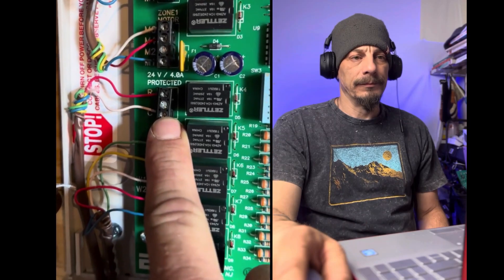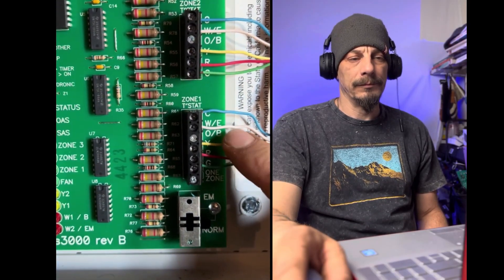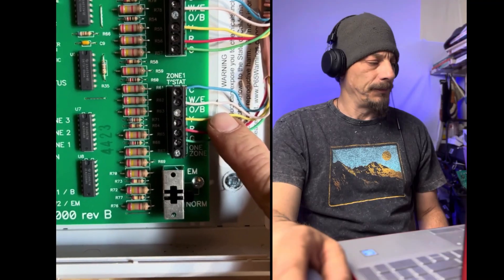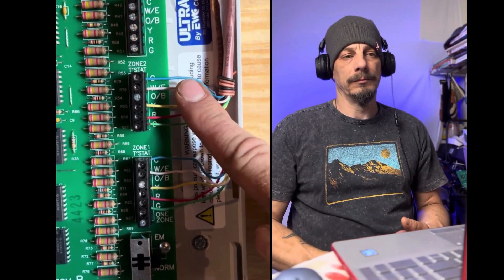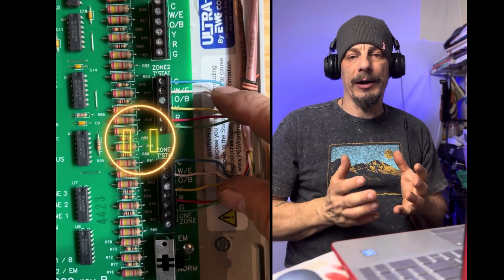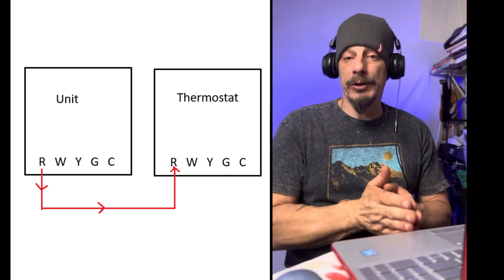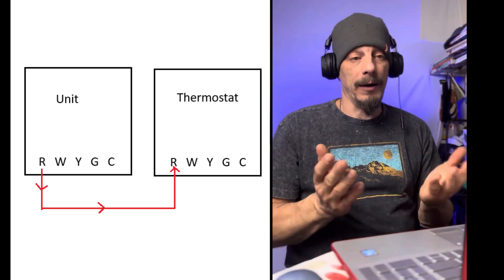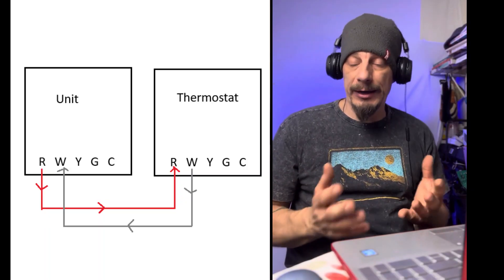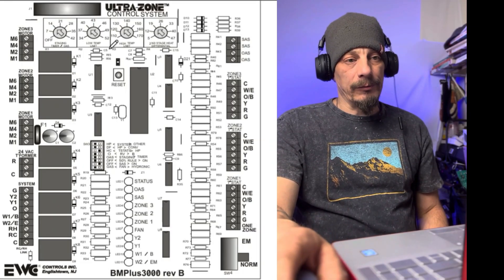Up here is where your power comes into the board. Over here you have your thermostat connections - we have common, white for heating, not using O and B because we're not doing a heat pump, yellow for cooling, red for power, and green for fan. That's zone one, and our second zone is the same exact thing. Basically how systems are typically wired: the unit sends power out on an R terminal to the thermostat, and the thermostat returns that 24 volts back to the unit to activate whatever mode it's calling for.